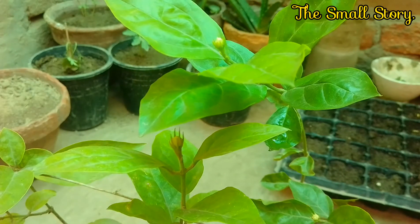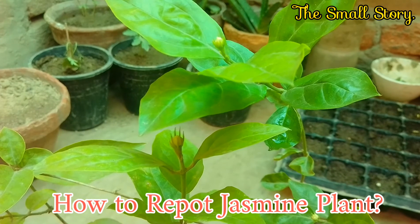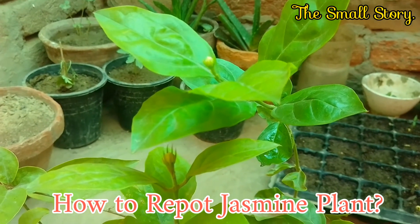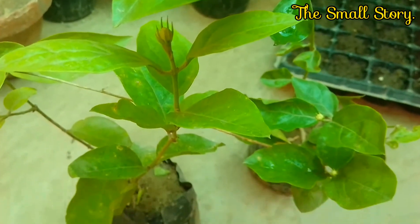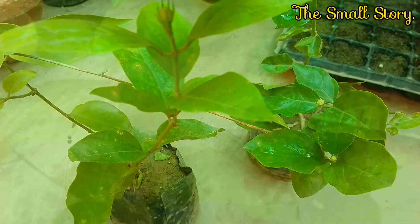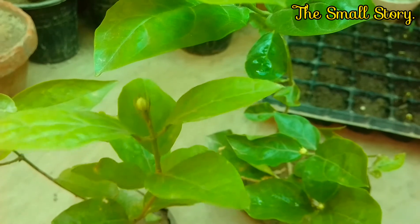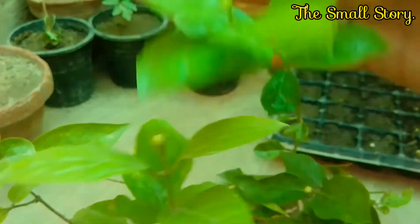Hello everyone. In this video, I am going to show you the repotting of my jasmine plant. Jasmine plant is a summer season fragrant flowering plant that can give you thousands of beautiful blooms in the whole summer. It is a very hardy plant that grows very fast. You can grow jasmine flowers in your home — it is very cheaply available at all local nurseries. I also bought this plant from a local nursery.